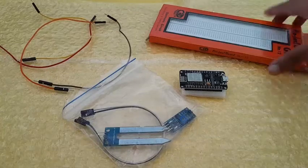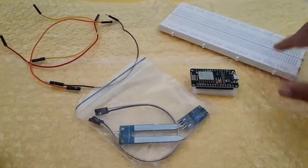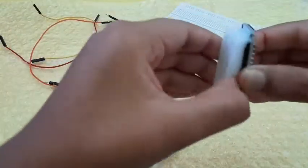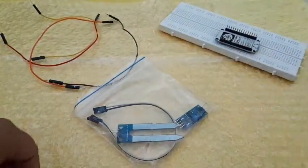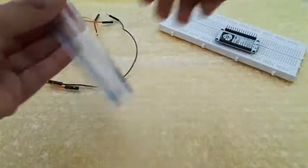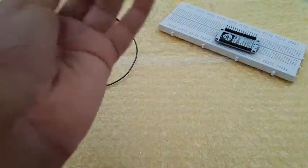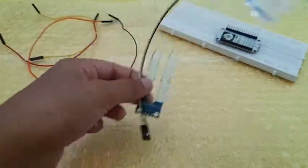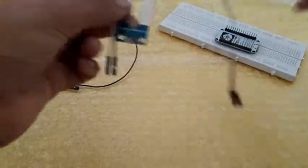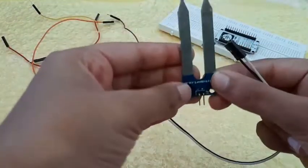Now let's start building it. Firstly you'll need to open your breadboard — this is my NodeMCU board. Open the soil moisture sensor and we can start by connecting it. Here you can see that it has a positive and negative.